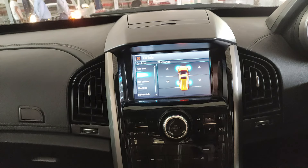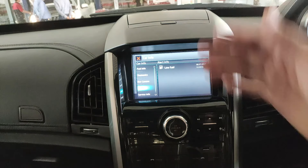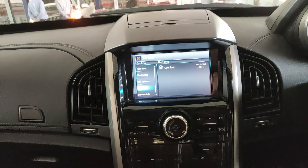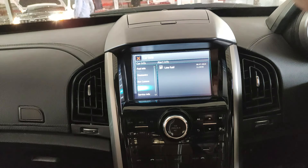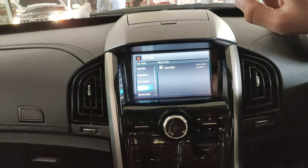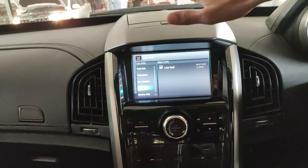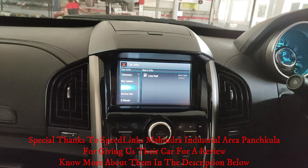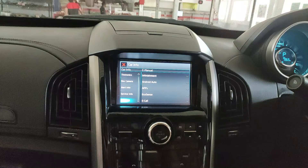Moving to the alerts tab, it offers different types of alerts. I covered this in my Mahindra Scorpio review, which is linked in the description. The alerts tab is one of my favorites in any infotainment display. My absolute favorite feature in any Mahindra infotainment is the e-manual.